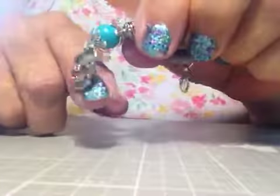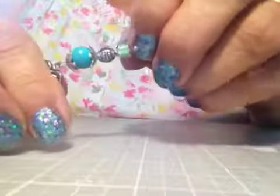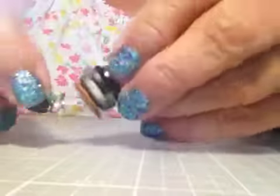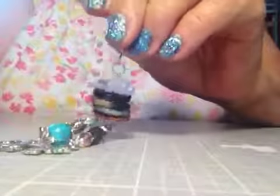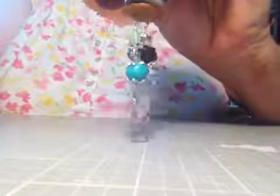This strand has a little heart on the bottom with some different colored beads. All together, this is how it looks — it turned out kind of cute.